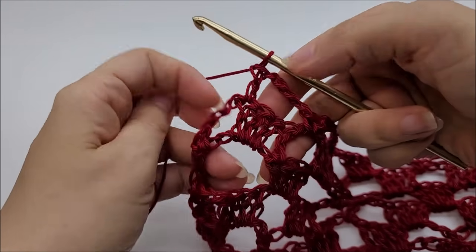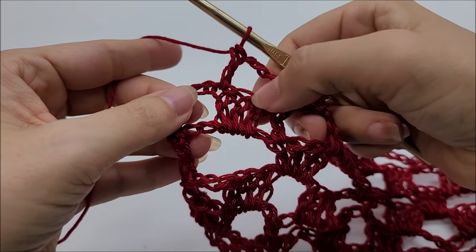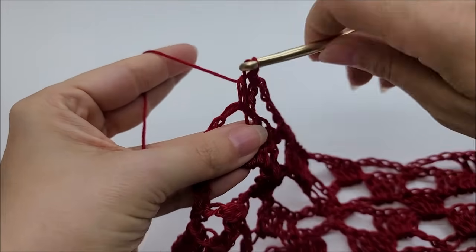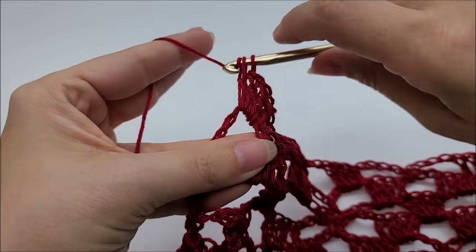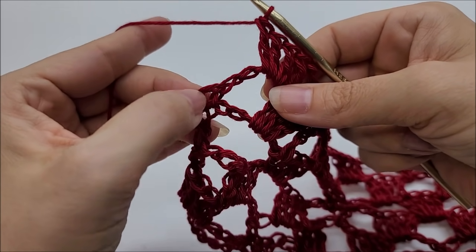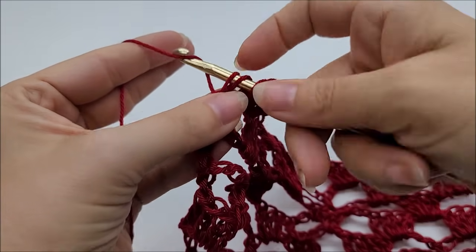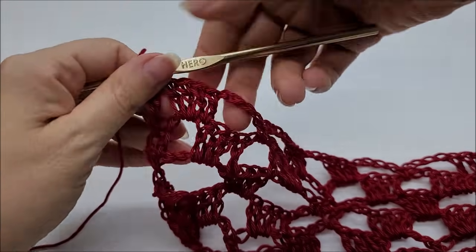Coming to the end of Row 6: chain 4, skip 3 doubles, double crochet in the last, then work 3 double crochets into the last chain space. Now do a triple crochet into the last stitch — yarn over twice, go into the stitch, yarn over through 2 loops, yarn over through 2 loops, yarn over through remaining 2 loops. That ends Row 6.